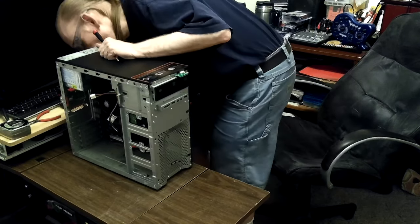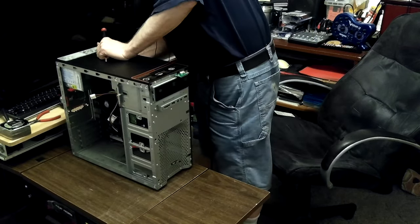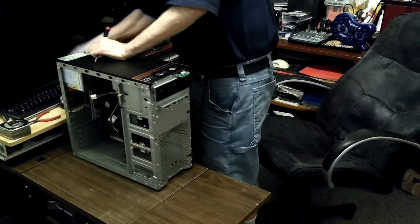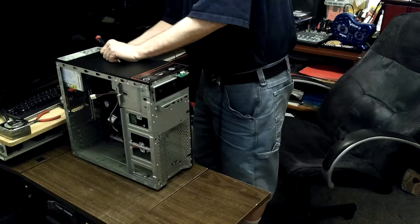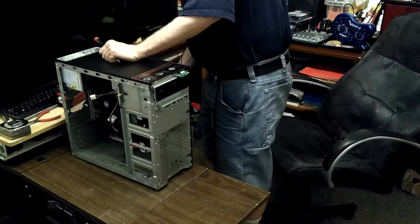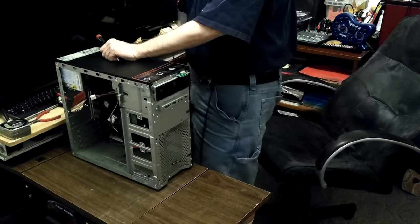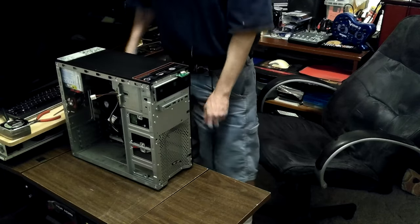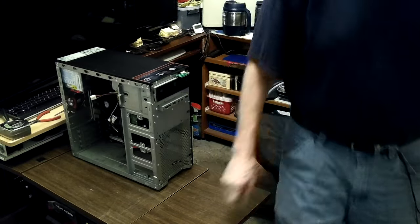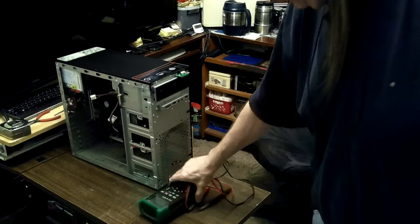Let's plug it in one more time before I take the switch off. I did check my power cord and it's supposed to work, but let's try a known working power cord off the back of another computer before I take the switch off. I started to do that earlier but then I thought I'd test the cord first — and it tested good with the multimeter.